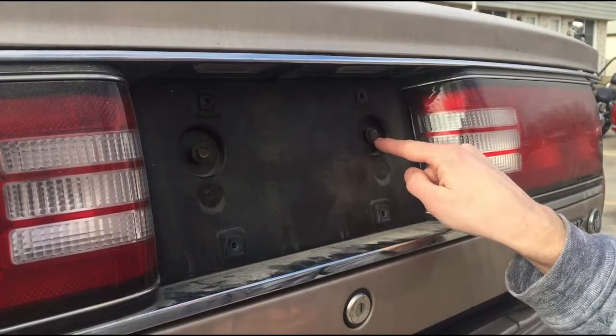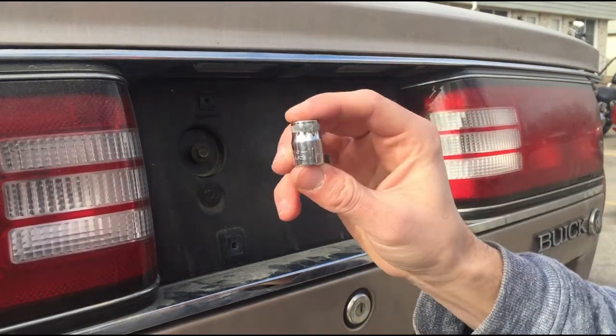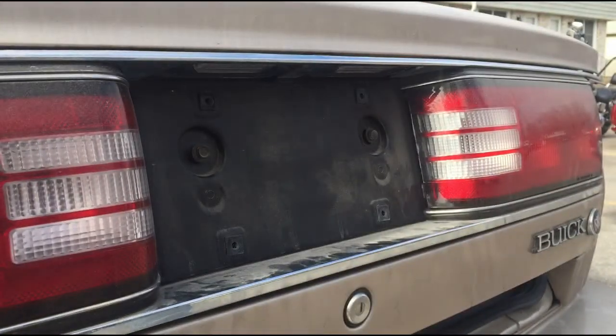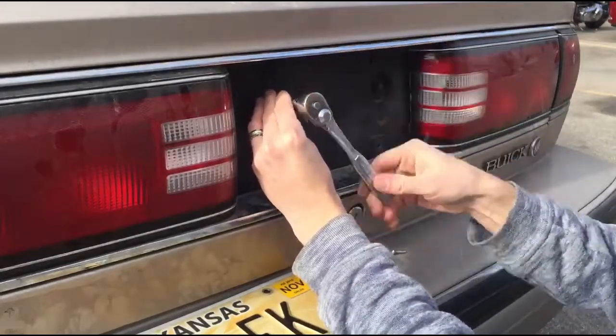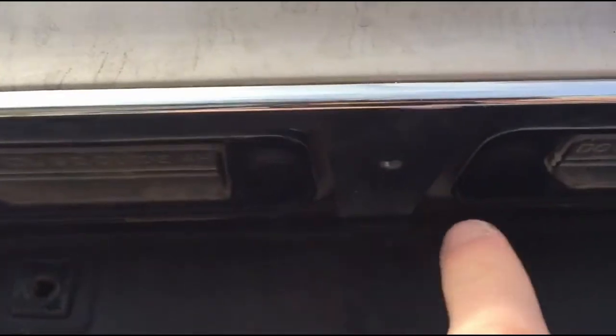Then there are going to be these two bolts you'll have to remove, and this requires a 10 millimeter bit. Also, besides just these two bolts, there's also a screw right here between these two lights that you'll have to remove.